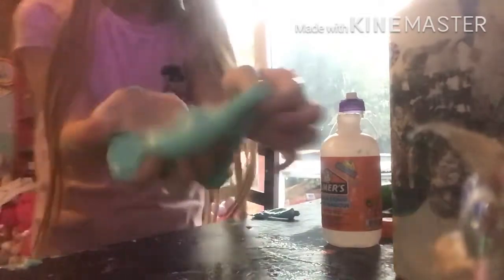Look at the color of it on camera — it's such a nice pretty color. I'm really happy with this slime. But when I squeeze it, the little beads in it kind of hurt. Can you see those little beads? They sometimes hurt me.